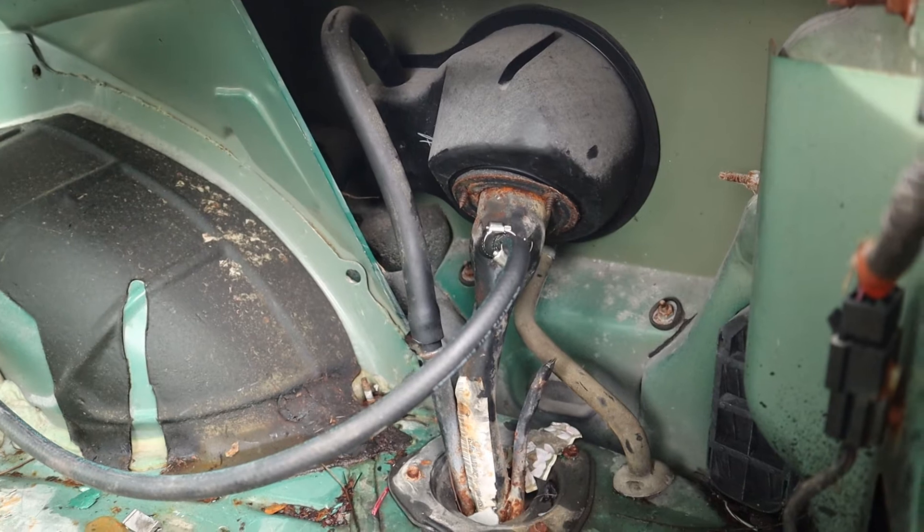That's pretty much it — super simple, very easy to install. One nitrous block works no matter what: if you have a Coyote, a 4.6 dual overhead cam, or single overhead cam — once it's a Ford returnless system, look for a nitrous block. Nitrous always needs fuel pressure, so that block always sits on the fuel rail. Run it to a fuel pressure regulator, then run the regulator to the tank.